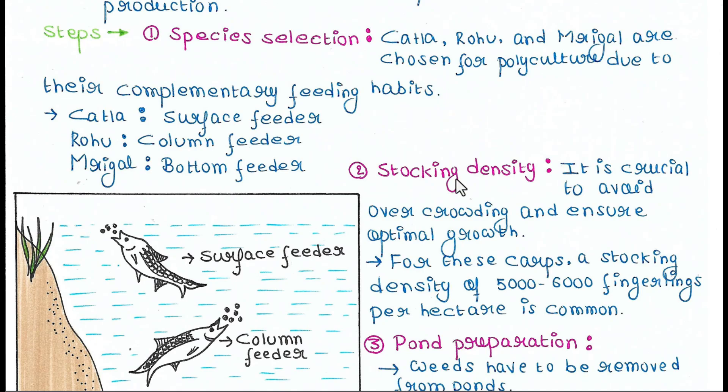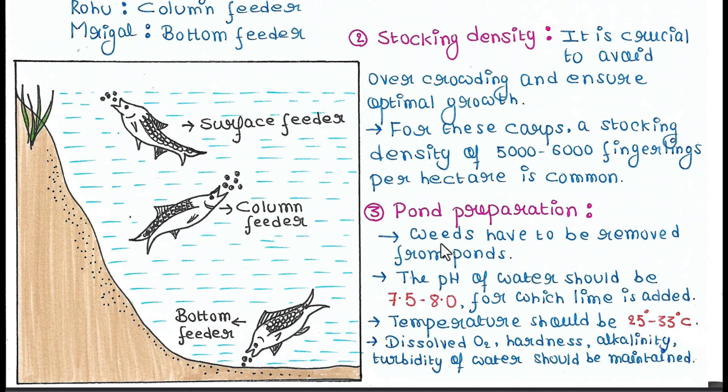Next is stocking density, which is crucial to avoid overcrowding and ensure optimal growth. A stocking density of 5,000 to 6,000 fingerlings per hectare is common. The density of baby fish should not exceed 5,000 to 6,000 per hectare.